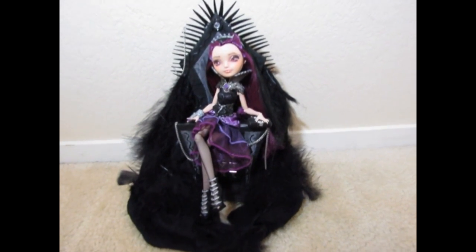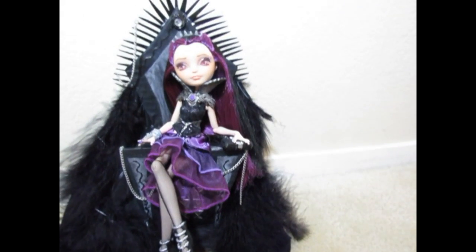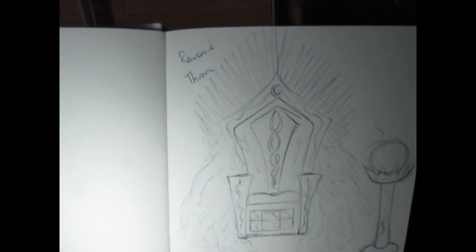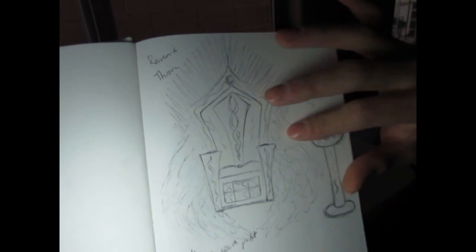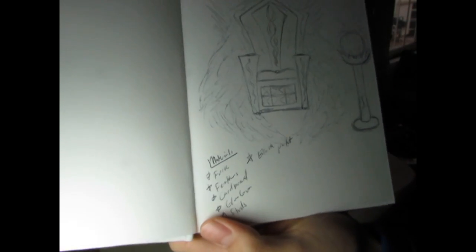Hey guys, what's up? So for this video, I will be showing you guys how I made this Raven Queen throne. This is the sketch that I made for Raven Queen's throne. As you can see, these are spikes and these are feathers going around her, going from the back to the front of her throne.